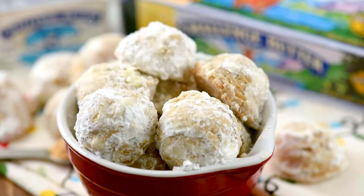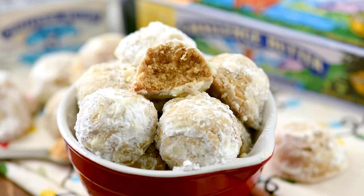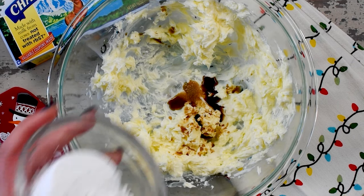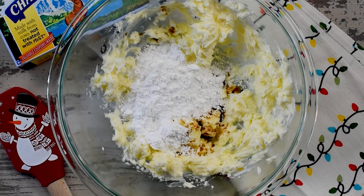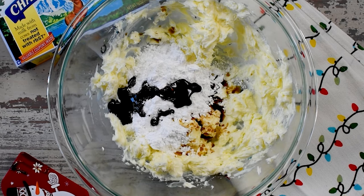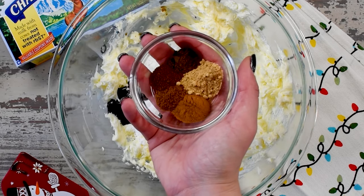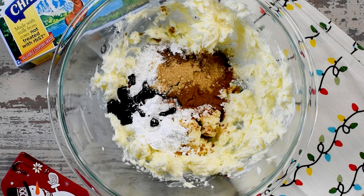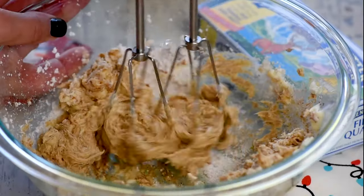Next, I'm going to show you how to make a gingerbread version of snowballs that have molasses in them. These are nut-free, but you could definitely add some pecans or walnuts. The gingerbread ones start the same way with your butter, vanilla, salt, and powdered sugar, but I'm also adding one tablespoon of molasses which gives it that gingerbread flavor. Then you add in gingerbread spices — I'm using cinnamon and ginger, nutmeg, allspice, and cloves.